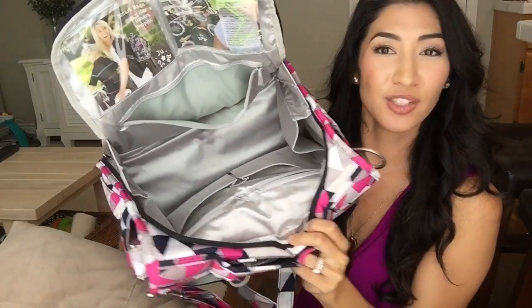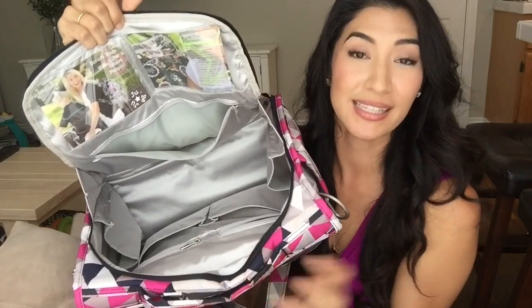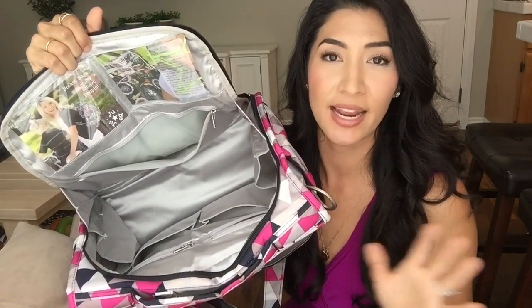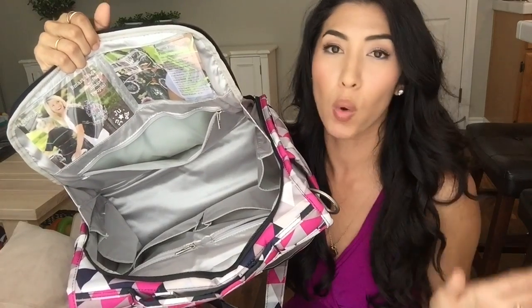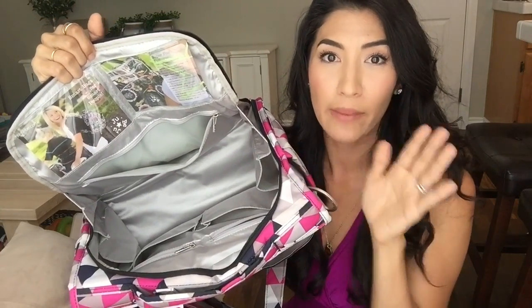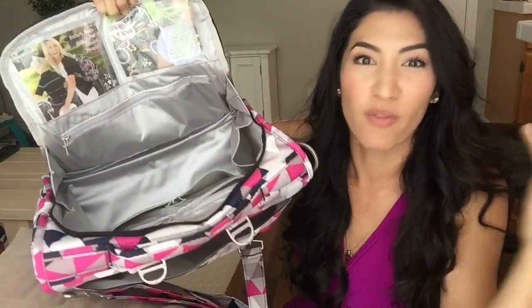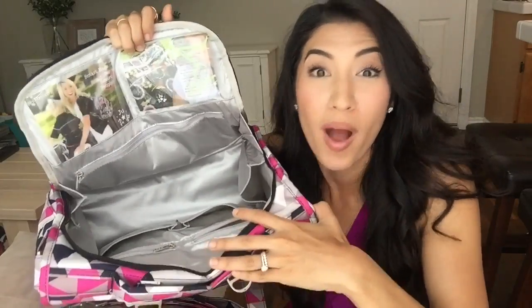I'm going to give you a look inside the bag so you can see it's extremely spacious. This is not as big as the Bee Prepared — a lot of people compare these two bags and I know they're debating between which one to get, but to me they're totally different. If I was going to compare, I would compare this maybe to the Be Right Back Backpack. I bet you're just thinking right now of all the things you can store in here and you're like, I want that bag.